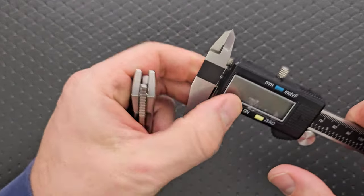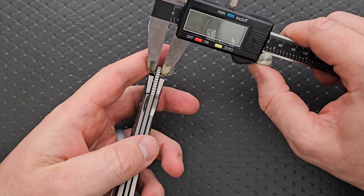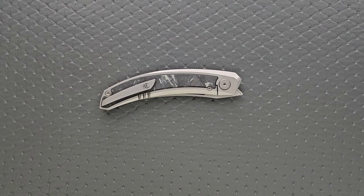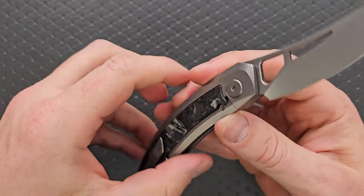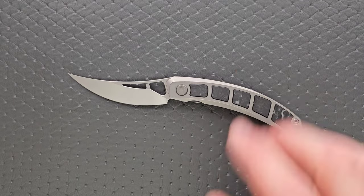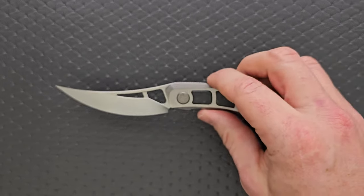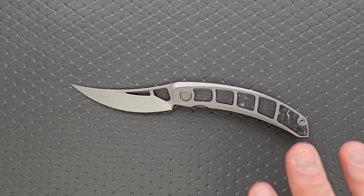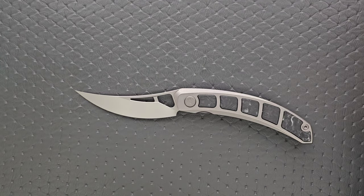Let's measure the blade stock thickness real quick. Blade stock thickness of the Kamasu is coming in at about 120 thousandths — not a thick blade. What's the blade steel? It's M390. According to their website, they hit this at 61 to 62 Rockwell. The blade apparently has a ceramic coating on it. Holy crap — the Rockwell hardness is actually up there. So that's according to their website. I do not have the equipment to test this, so I'm just repeating what's on their website. Take that information and do what you will with it, but that's pretty cool.